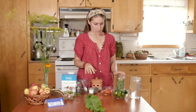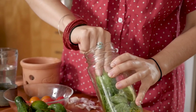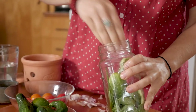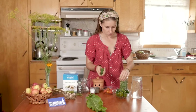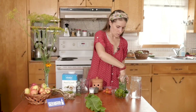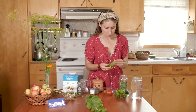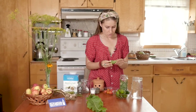Now we just need to put our cucumbers in. I've washed the cucumbers — cucumbers are often grown in sandy, silty soil and have a little bit of dirt hiding in the bumps, so it's good to give them a good wash and make sure they don't have any blemishes or soft spots, because those will just go mushy.